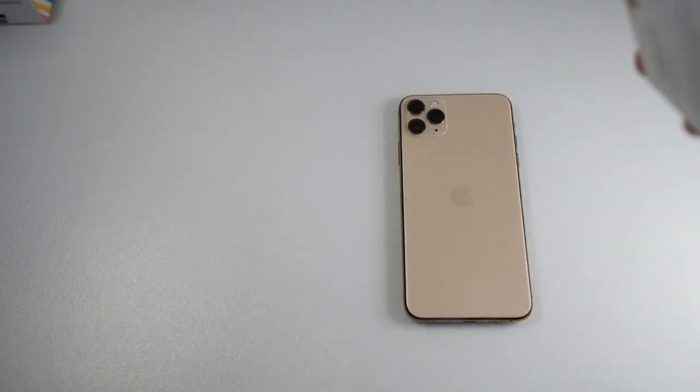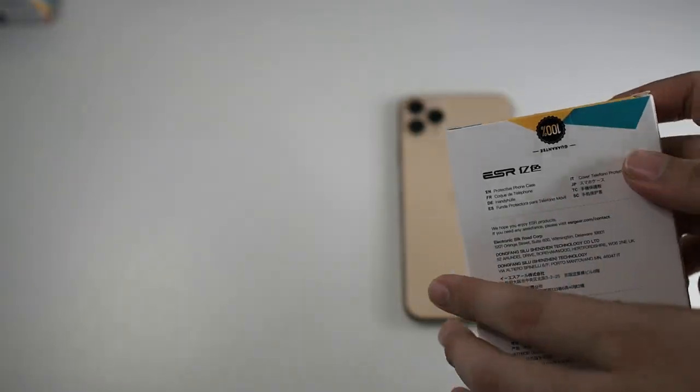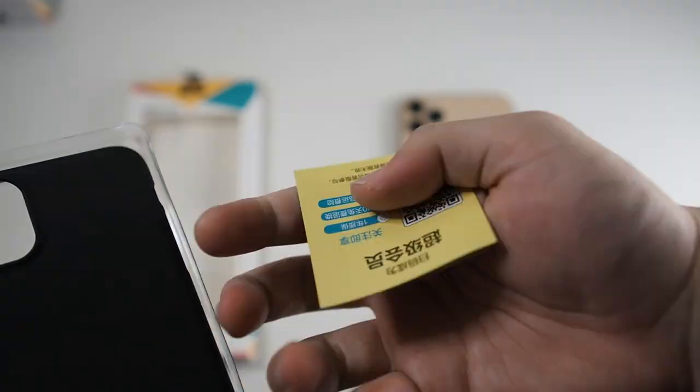Let's get into the unboxing. You can see there's a seal right here, so I have to peel that off. Now that the seal is peeled off, I can actually open the package and see what comes inside the box.